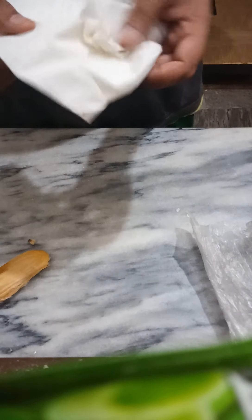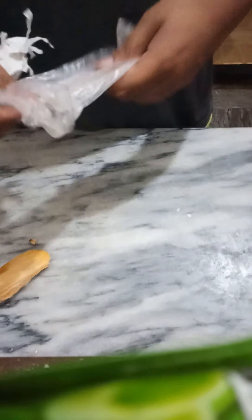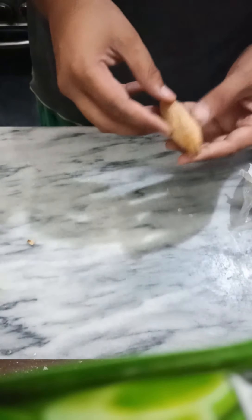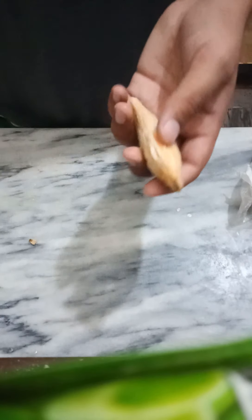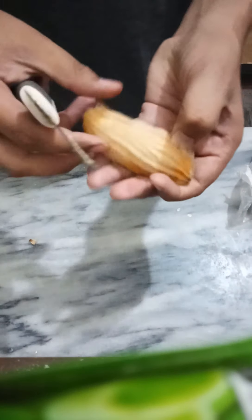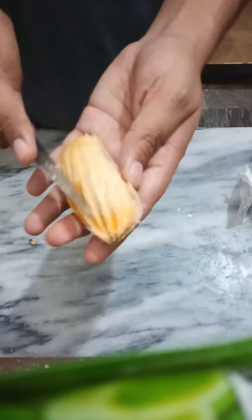Hi, today we're going to learn how we can grow mangoes from the seed. All you need is one plastic bag — you can use a resealable bag — paper towel or tissue paper, the mango seed which you get from a mango after eating it, and something pointy you can use to cut it and get the actual seed which is inside the shell.